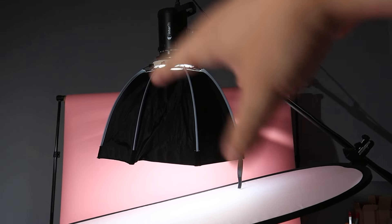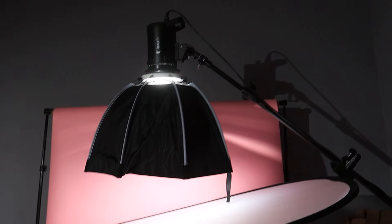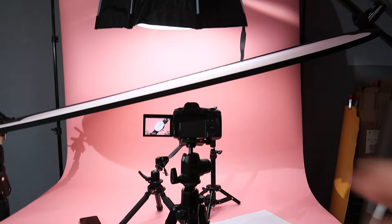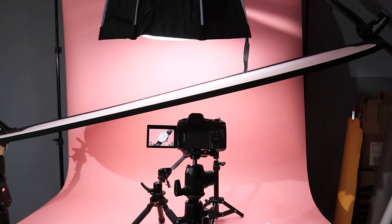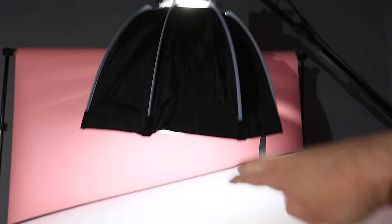It's this big overhead light in a softbox. At the moment it's an LED light, just so you can see the effects on video. Often when I do these kinds of product shots I use strobe lights, but the effect will be the same because light is light. I've actually got two diffusers going on here.